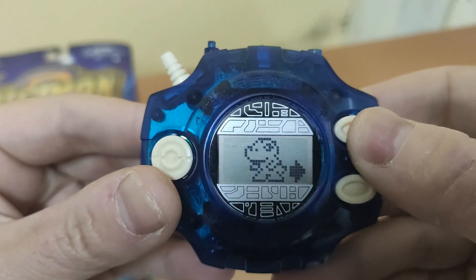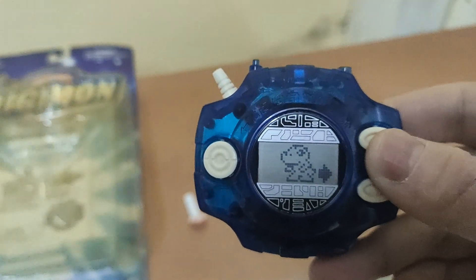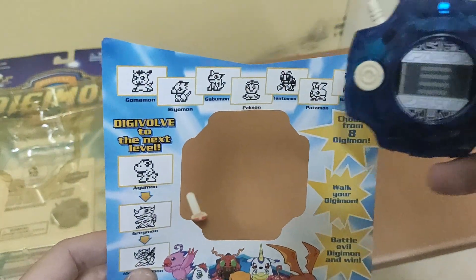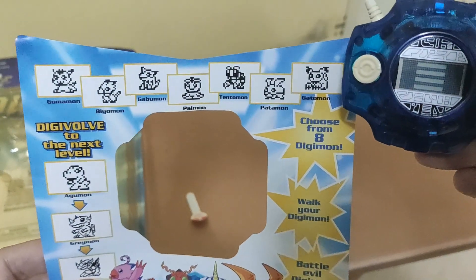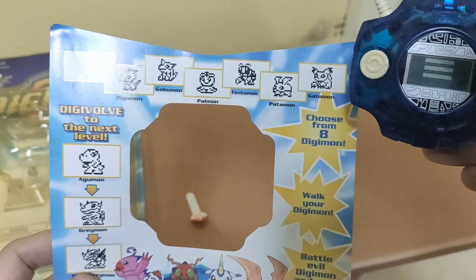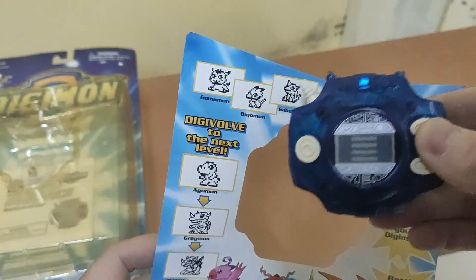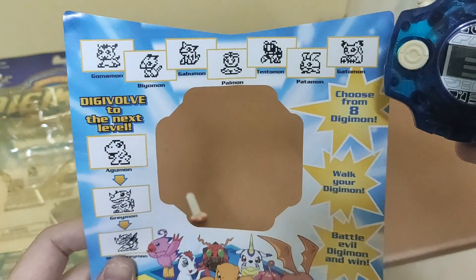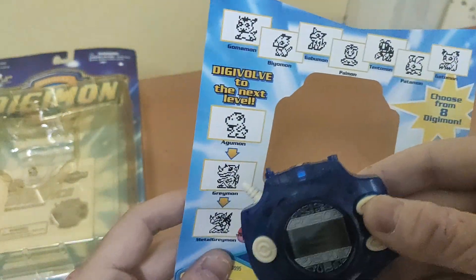Let's see what Digimon I can choose from. From the original, I think this one is similar to the Japanese DigiVice. They got all the Digimon except Cardamon — because that cat is later on in the show, so not from the original. We got Komamon, Beemon, Gabumon, Palamon, Patamon, and Agumon.